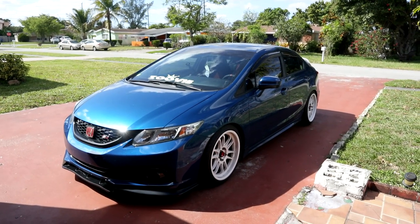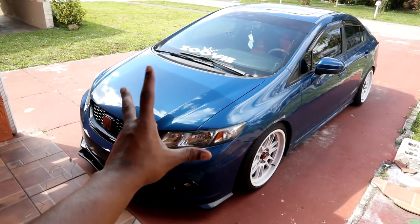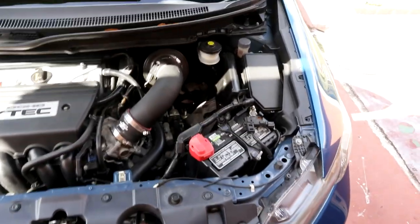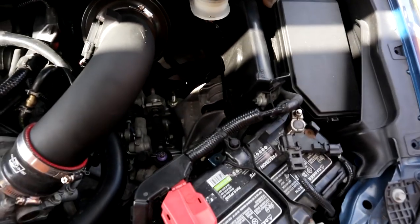Damn, this car looks good! All right, we'll magically open the hood. Let's jump into the install.